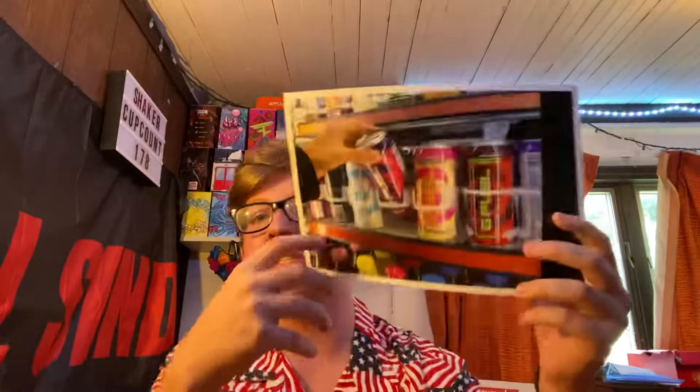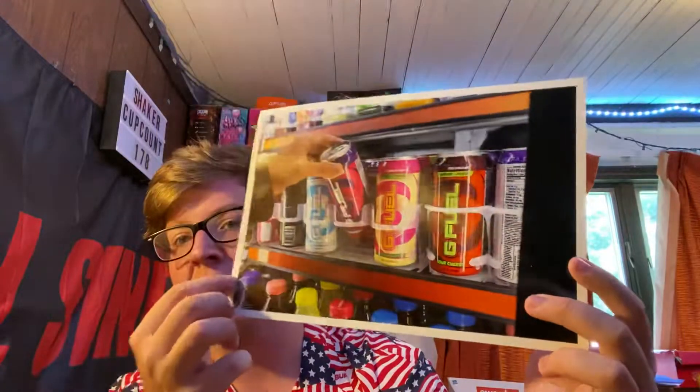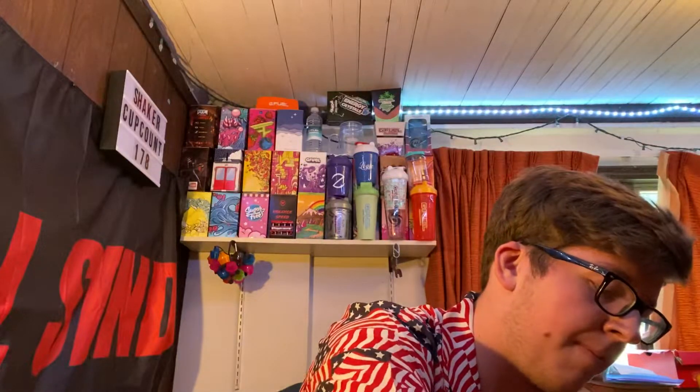Today we have a massive, massive unboxing for you guys right here. This is a 27 pound package. I don't know why it's so heavy. But this was because, if you guys didn't know, I took this photo last summer and G Fuel tends to use it quite a bit to promote their cans. I really never got any compensation, but they use it pretty much all the time. So I asked about compensation and I was sent this package. We're going to take a look and see what is inside.